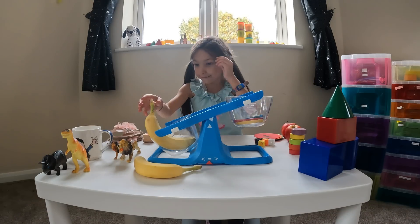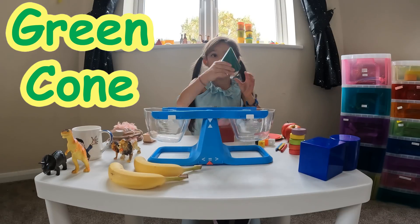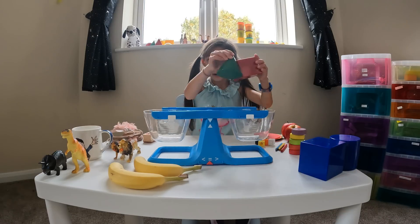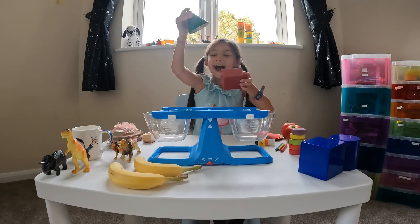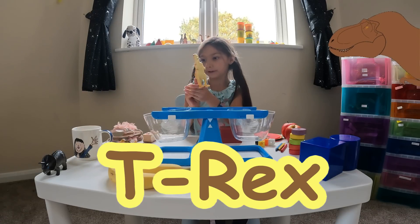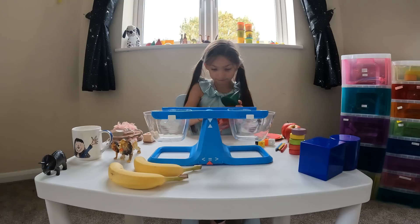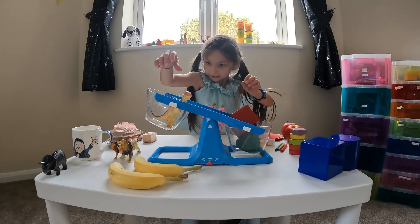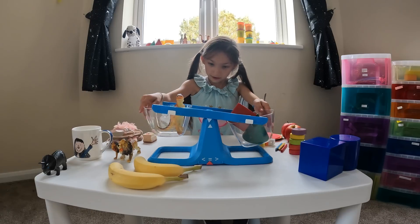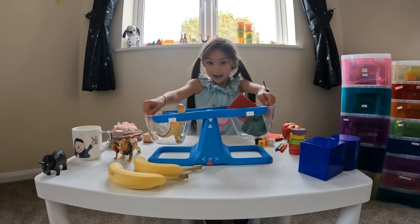I've got two shapes: a green cone and a red cuboid. Which one do you think would be lighter and which one would be heavier? Let's find out. Oh! This is heavier and this is lighter. Look at the difference from this side to this side — it really has quite a difference. This is really cool!